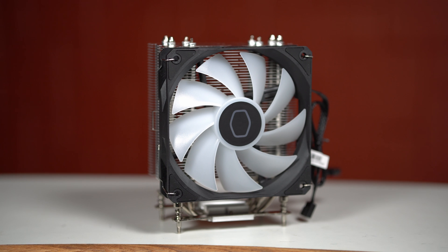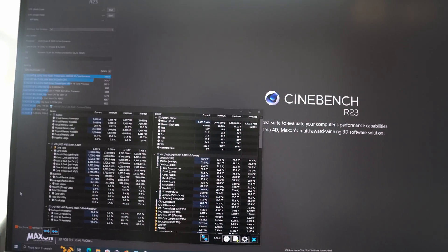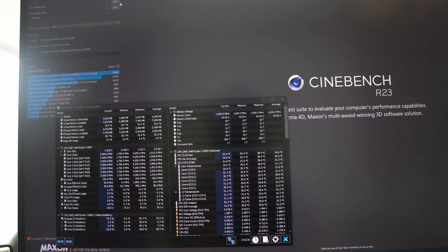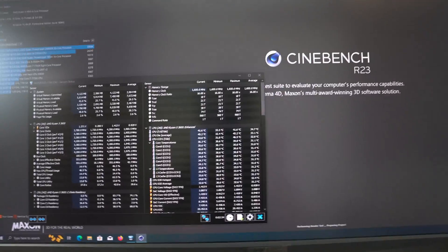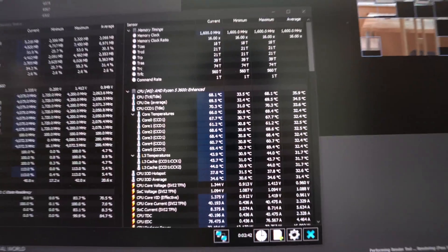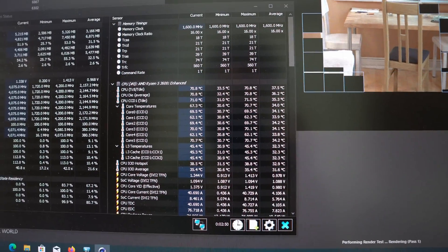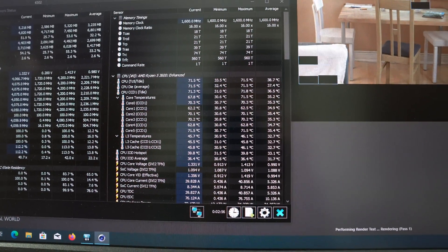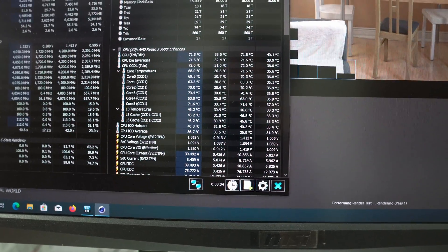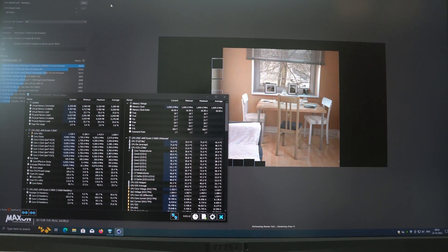Next I'm moving over to my PC screen and will be running Cinebench R23 to get the maximum CPU load temperatures. Here we are in Windows, running the multicore test in Cinebench R23 with HW Info running to capture temperature numbers. This is a one-minute stress test, and these are the temperatures we are getting with the Cooler Master Hyper 212 Spectrum V3 — looks like a decent CPU cooler, probably a difference of about 10 to 12 degrees.